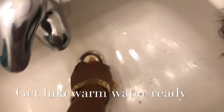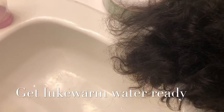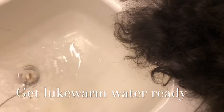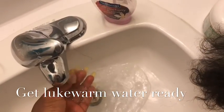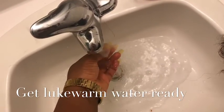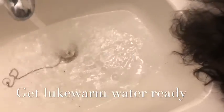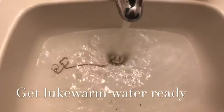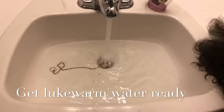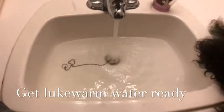So as you can see here right now, I'm just preparing the lukewarm water. I like to soak my wig first, so I'm gonna soak it and I'm using my washroom sink. The reason why I really like to soak my wig is because I find it makes it easier for when we're actually doing the boiling method process, to get that boiling method of the wig to come on better.